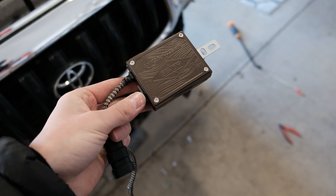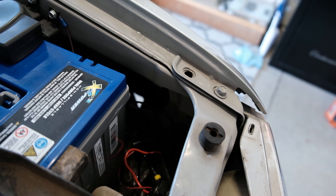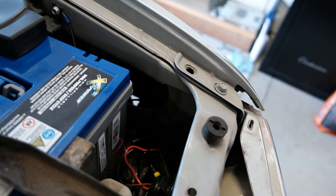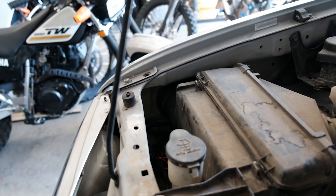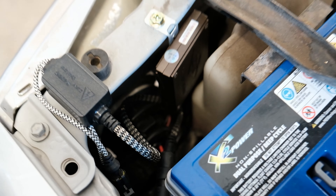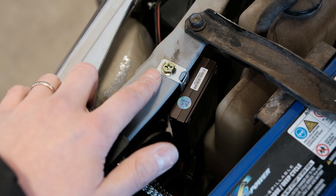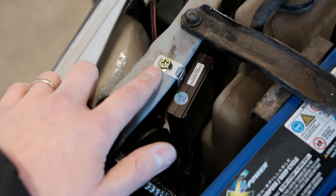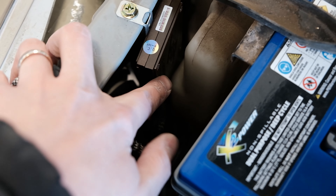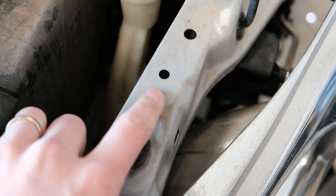The next component of the install is finding a spot for our ballasts. They give you a bolt with a nut, and there was already a hole in the front right here, so I bent the bracket that came with it and mounted it right here. It basically hangs down right here by the headlight and there's enough room for the connectors. We'll do the same thing on the other side since we have the same hole there, and then we'll start with the harness.